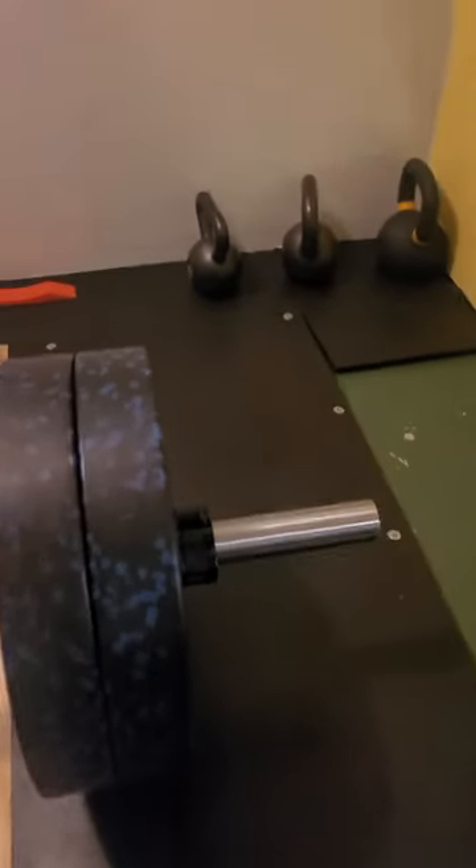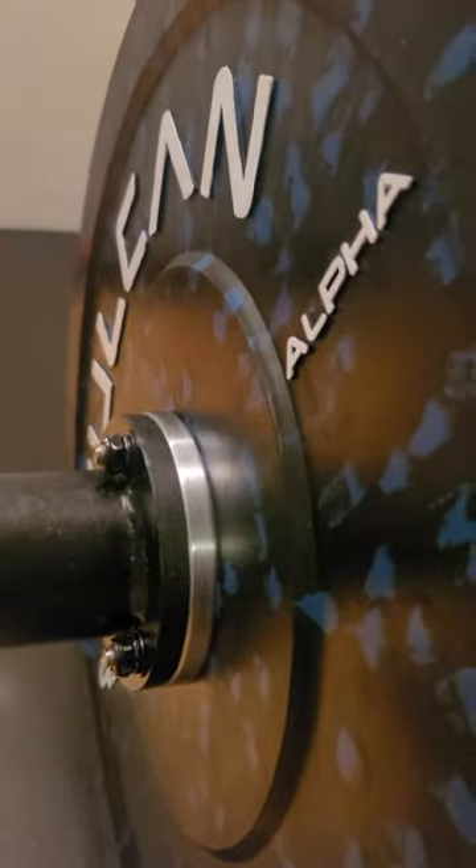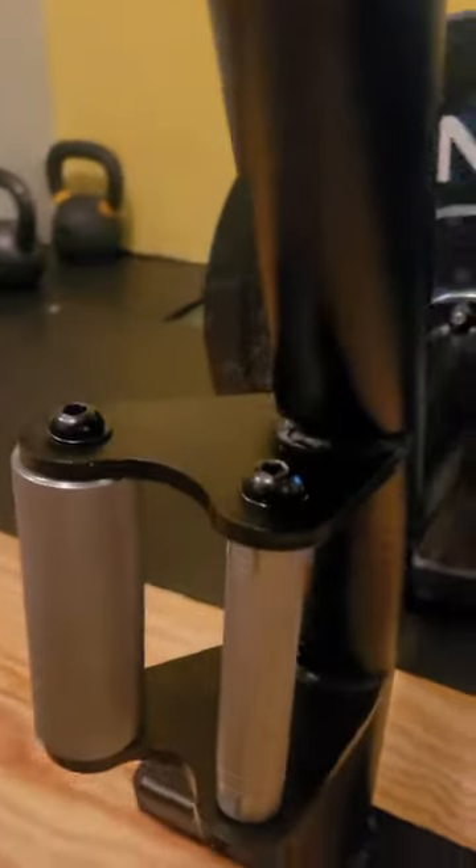I'm just going to give you a quick lowdown. It came in very well packaged. It has Olympic regular sleeves that you just screw in when it gets here. It has two handles. I like this — the knurling is great. Vulcan is awesome with their knurling.